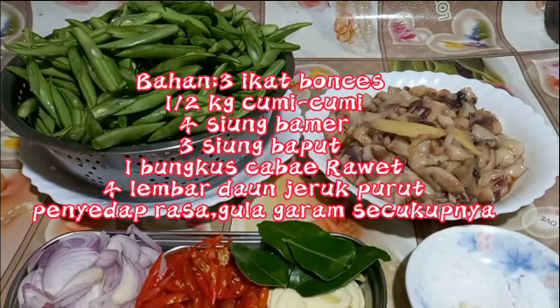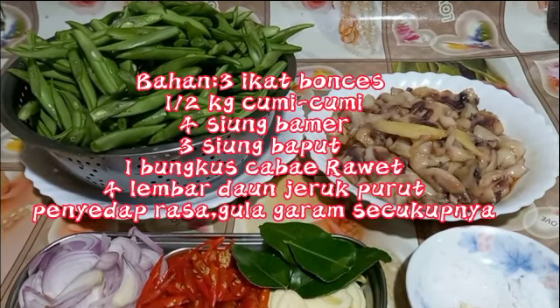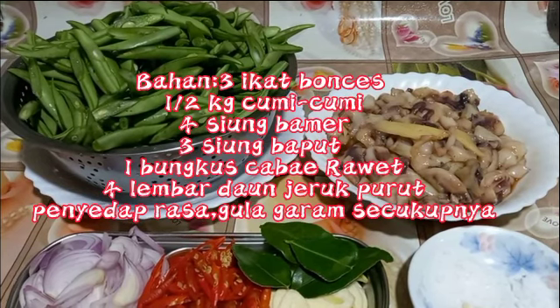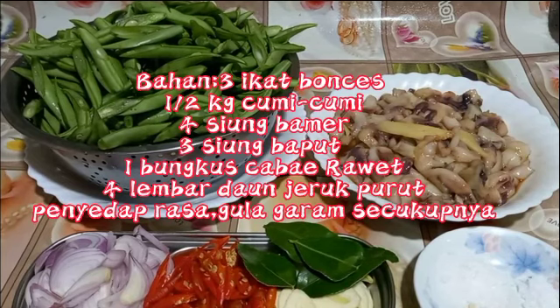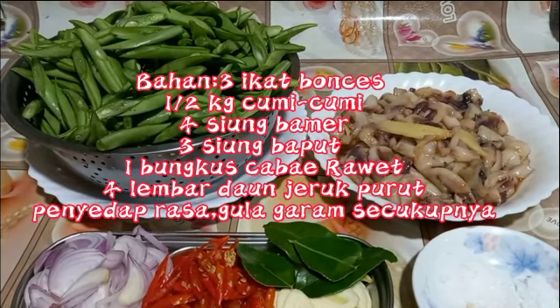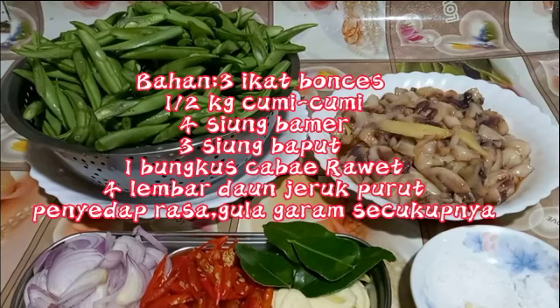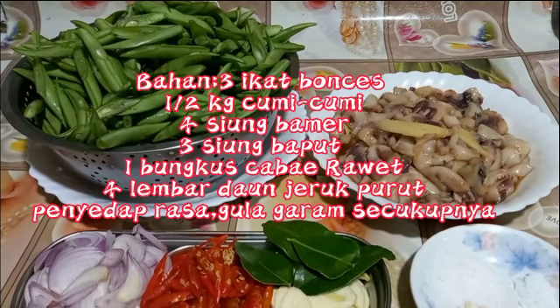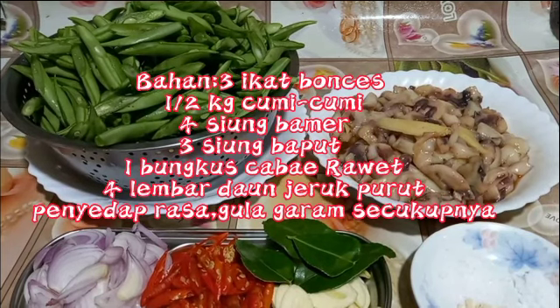Untuk bahan-bahannya sudah saya potong dan iris sesuai selera. Jumis-jumis juga sudah saya bumbuin: ada jahe tiga iris, lada putih, kecap asin, penyedap rasa — saya tidak pakai garam ya. Ikuti kelanjutannya bagaimana cara memasaknya.